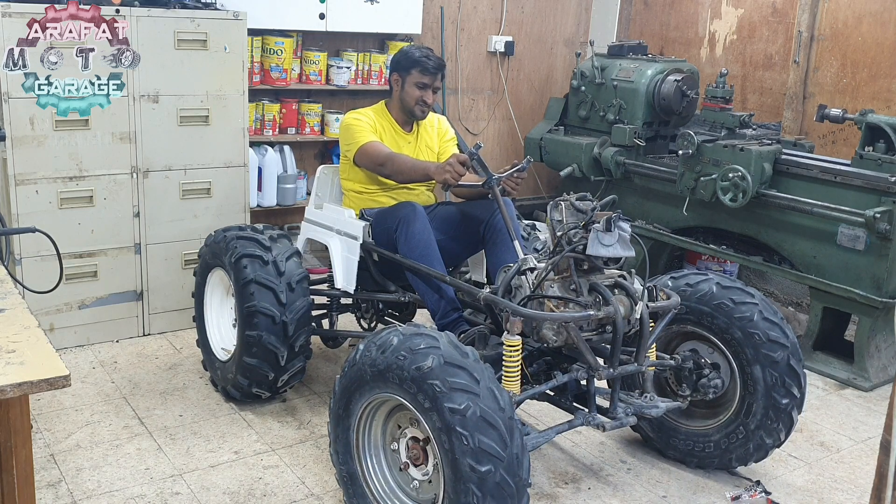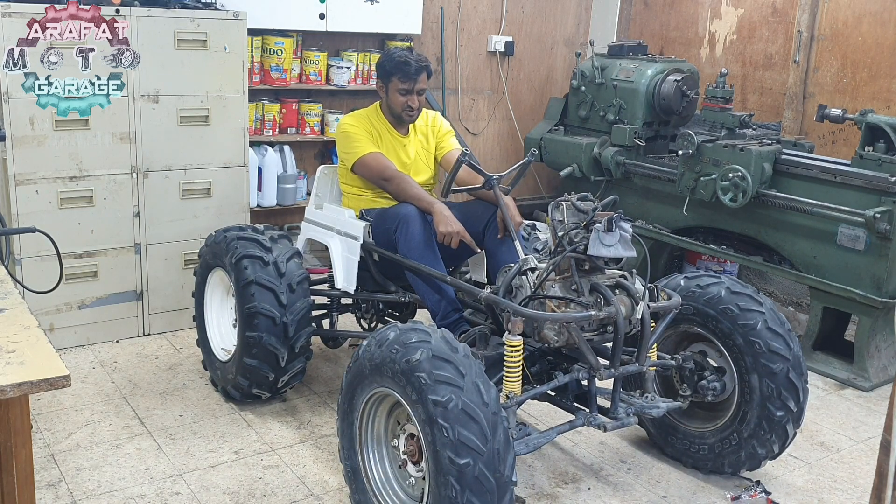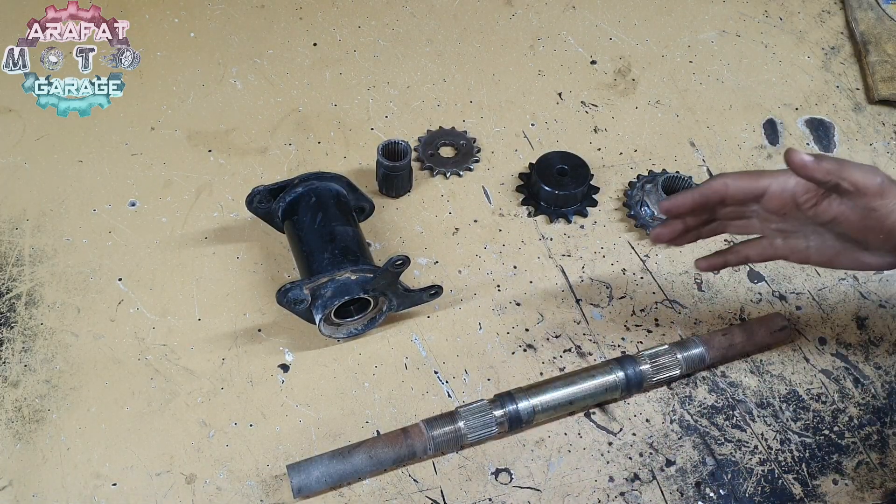I need to readjust the bottom part. Now I need to make a counter shaft for the Mercedes.